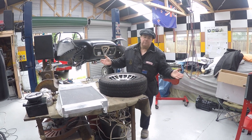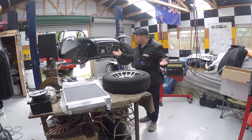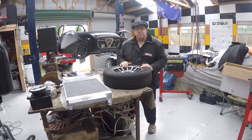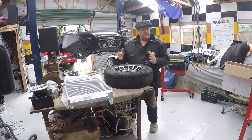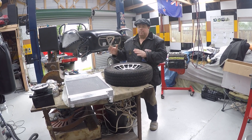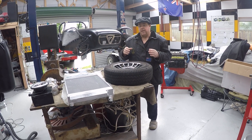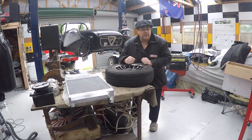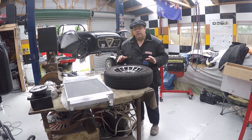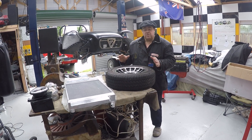Hi, welcome to my YouTube channel. My name is Brian James and this is mainly about my cars, my hobby, my Chevrons. What we're going to do today is go over a few things I've done during the week, what I've received during the week, and what I'm going to be doing next week. I hope to give you a weekly update on the car as it slowly progresses and you can follow it as it gets built.